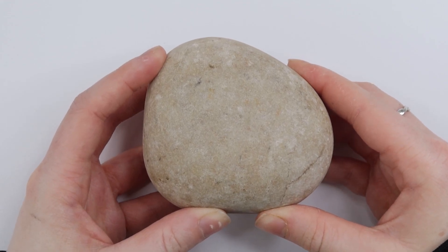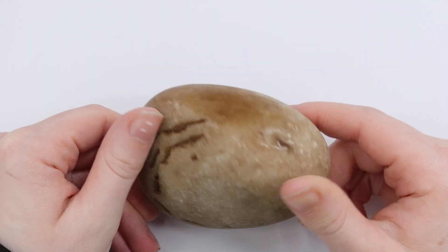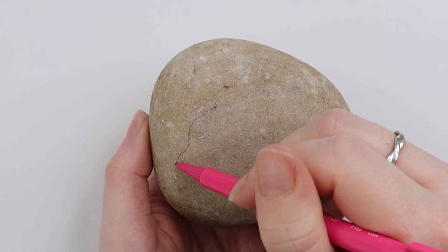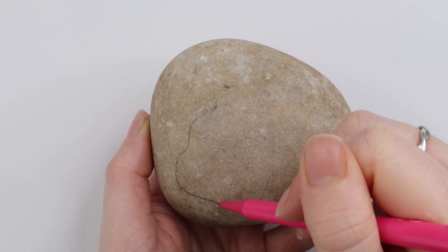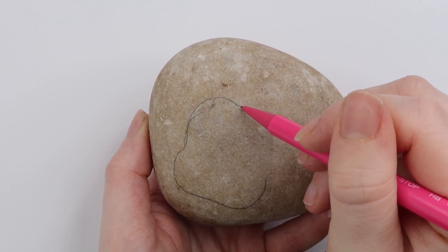Before I could start painting, I went ahead and washed my rock. You may not need to do this, but sometimes I find that my rocks are a little dusty, so I just like to give them a swill. They don't take very long to dry, especially if you use a hair dryer. Once your rock is completely dried, you should be able to start your design. As you can see here, I'm just sketching my design using my pencil.